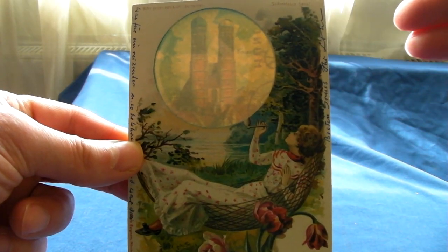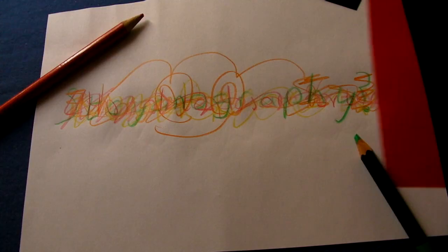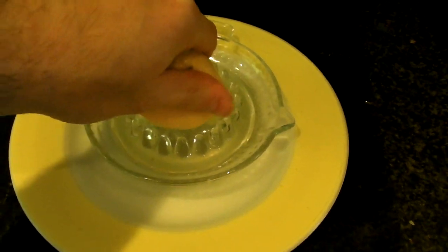When you hold this postcard to the light, it reveals a secret picture. One of the classic examples of steganography, as it's called, is invisible ink.